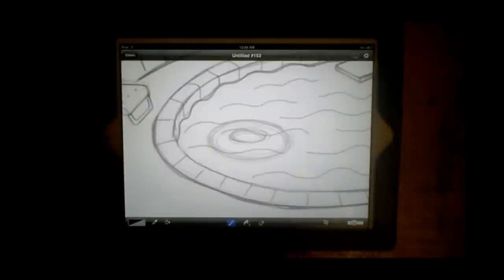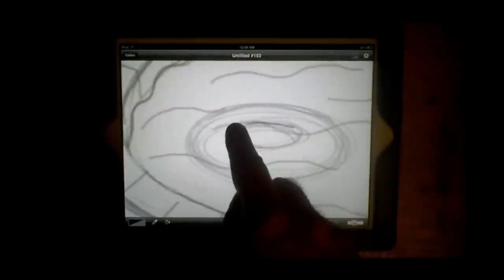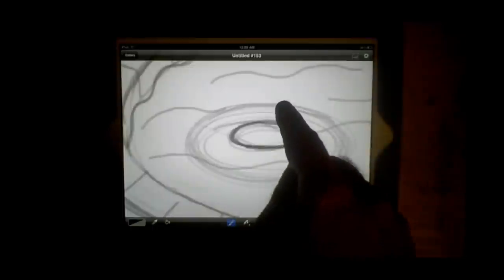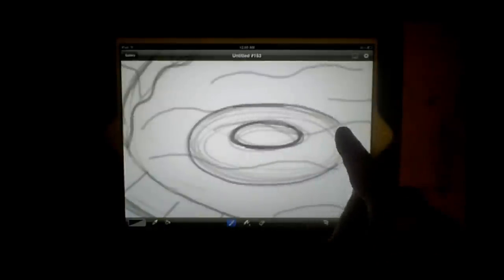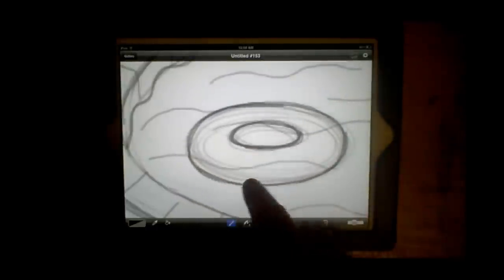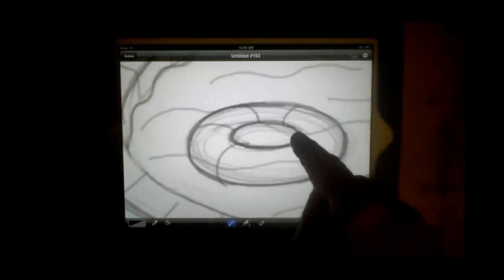Now I want to really perfect those lines, so I'll make it a little darker. Somebody on the blog left a comment — and I apologize for not having your name in front of me — but I appreciated it: do I use a glove or anything like that? You can see I'm not — I've learned to just keep my hand from touching the screen.